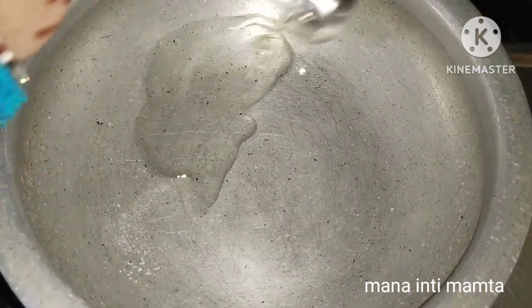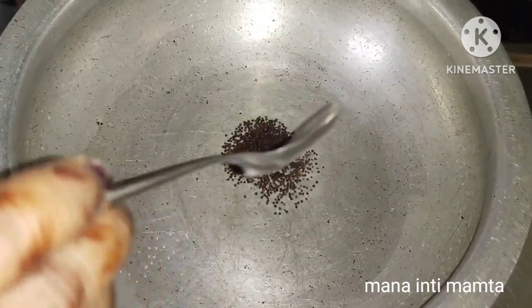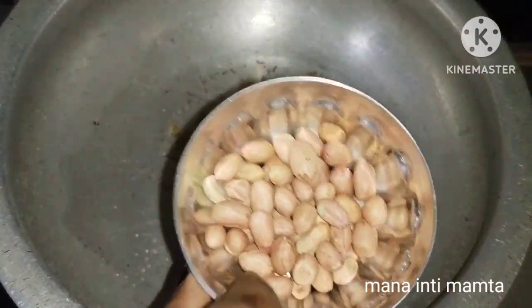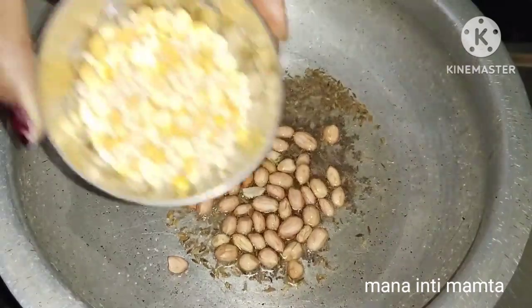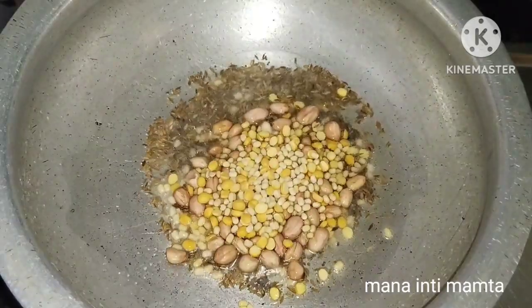I will add two tablespoons of oil into the pan. Then I will add half a spoon of mustard seeds. Next, I will add about two to four tablespoons of water as needed during the cooking process.